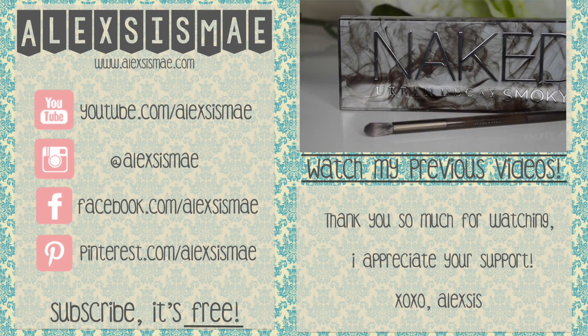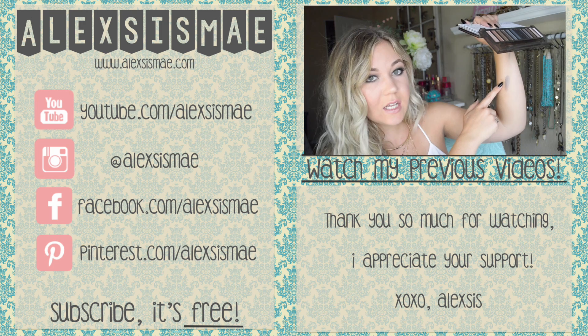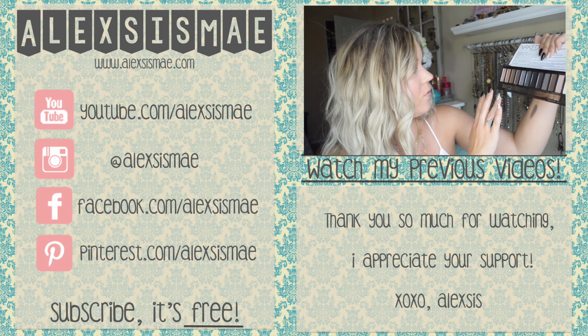And that finishes up this look! I hope you guys have enjoyed this makeup look — I love it so much. It's super sexy. If you want to check out my review on this Urban Decay Naked Smoky Palette, be sure to check that out in the description box below. I will see you guys in my next video. Bye!